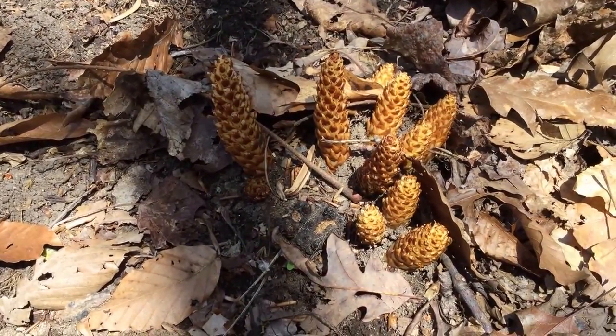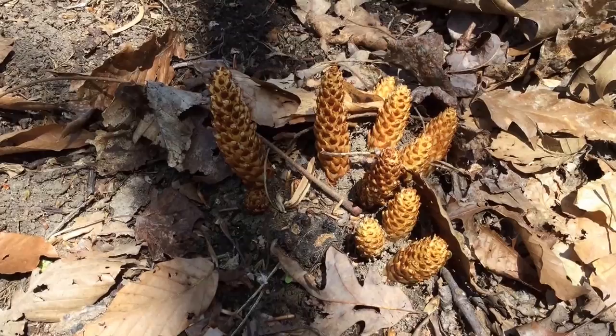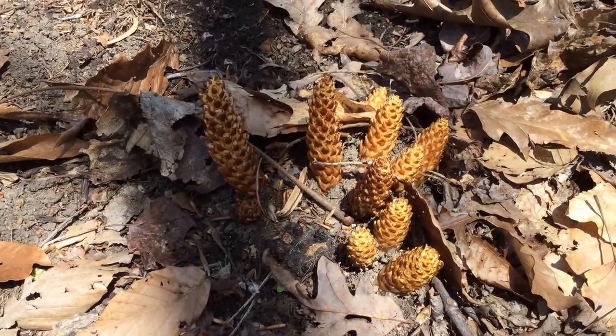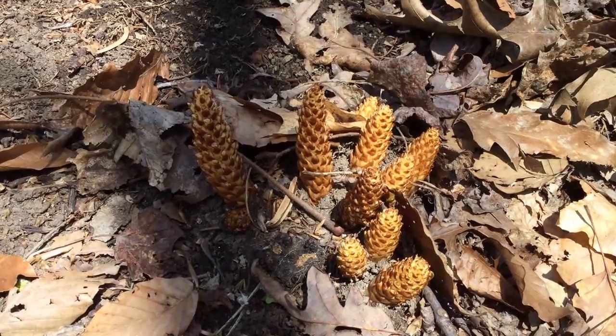But then they found that it's not as simple as that. It actually is an epiparasite and it is a mycorrhizal parasite. It actually feeds on the fungus that has a symbiotic relationship with these different trees. So it actually is a three-way type of deal for this thing to survive.